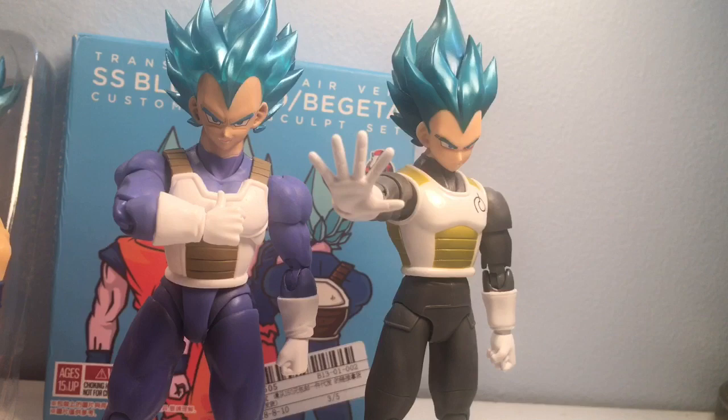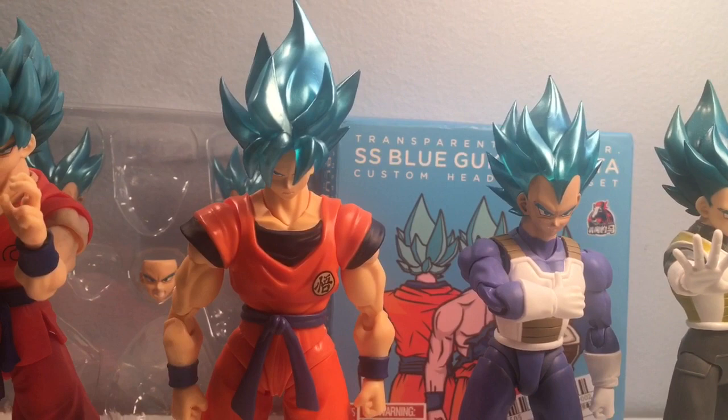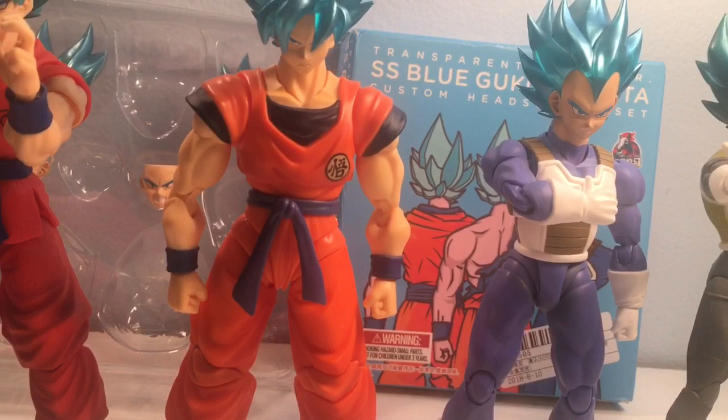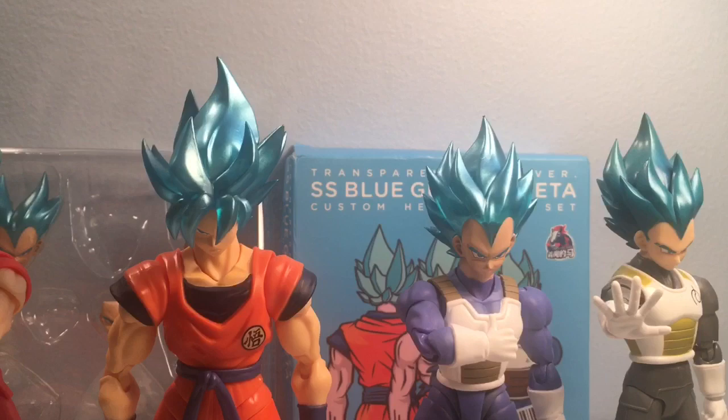I'm also considering getting another Saiyan Born and Raised on Earth Goku body and putting the Ultra Instinct head on that one too, because I love this design of Goku — it's probably my favorite. This is the design I grew up with. And I'm happy to have this figure because this is the look both characters are going to have in the new Broly movie coming out too, so that's another main reason I was so inclined to get these two versions in my collection.